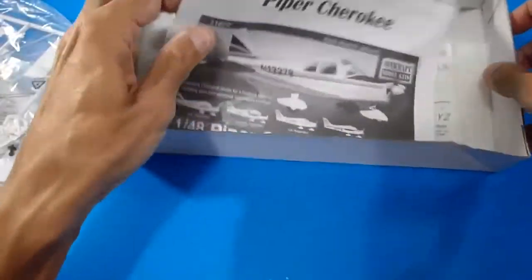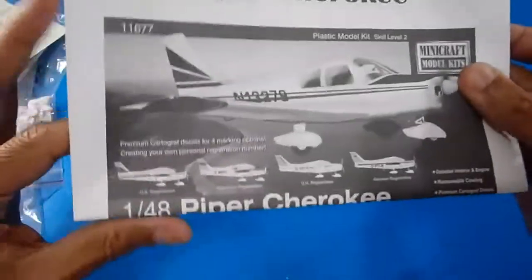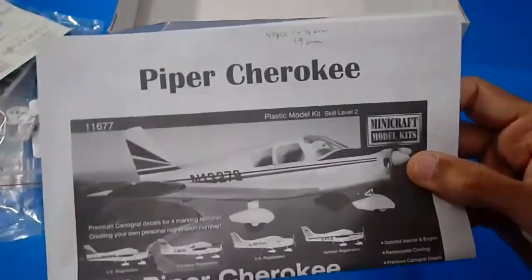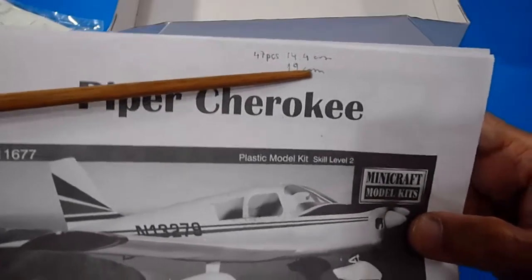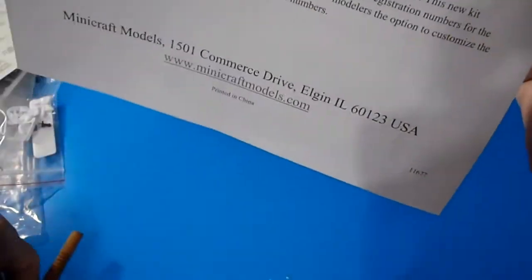Here are the building instructions and the water stickers project sheet. The building instructions are improved on these kits compared to the old Bandai model kits. It's got 47 pieces. Dimensions are 14.4 centimeters long by 19 centimeters wingspan. There's a short history of the aircraft included, along with the Minicraft address in the USA.